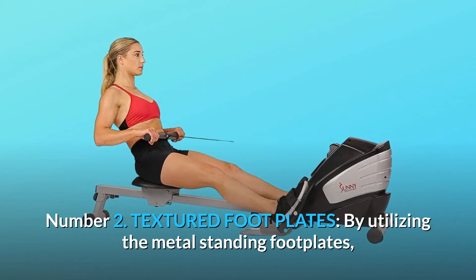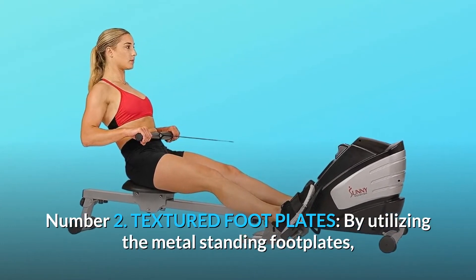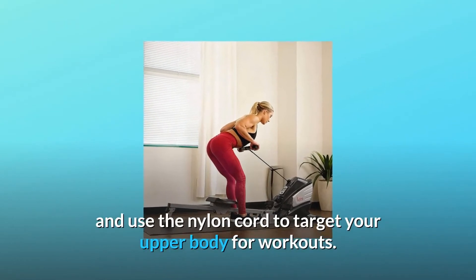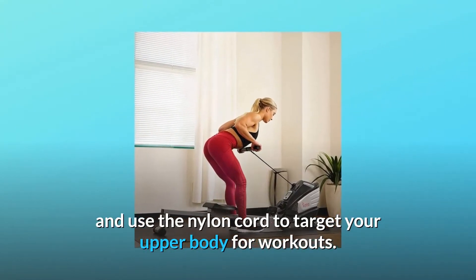Number 2: Textured Footplates. By utilizing the metal standing foot plates, you can use your body weight to hold the machine down and use the nylon cord to target your upper body for workouts.